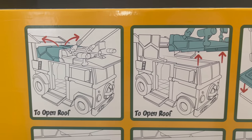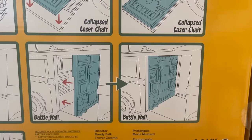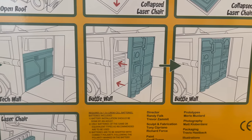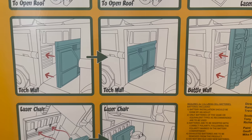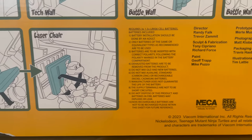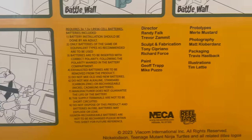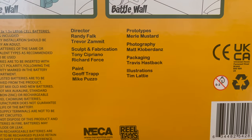Important features include: how to open the roof, how to pop the top roof off, the collapsed laser chair, and the swappable battle walls. The laser chair is a big one — you need to know how that works. There are also electronics in this, and it does come with the battery, so you're good for now, but screen-grab that in case you need to replace them.